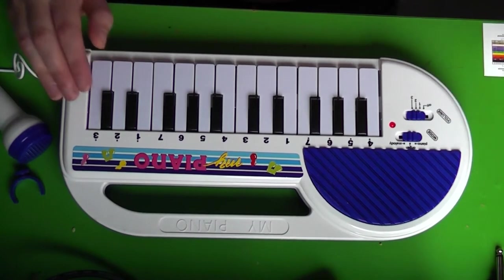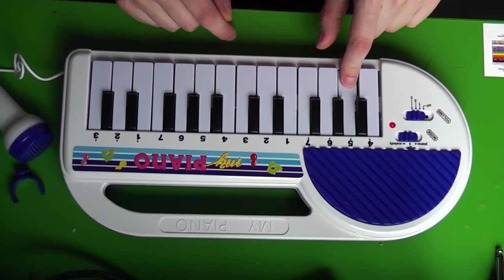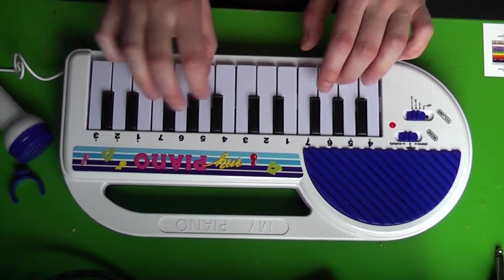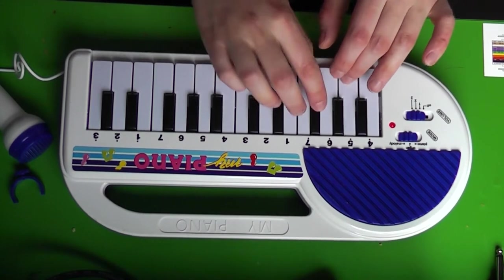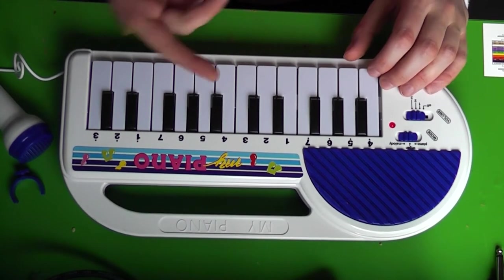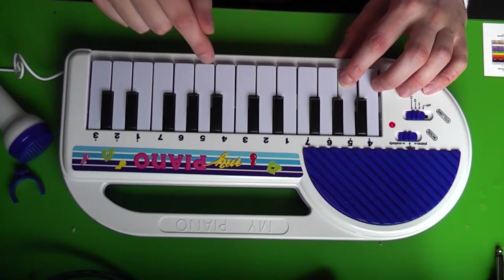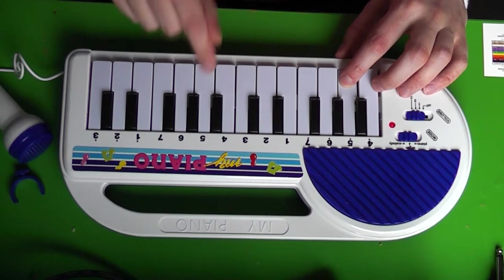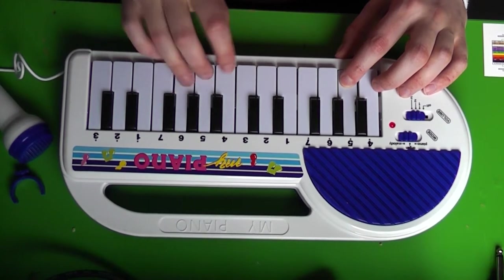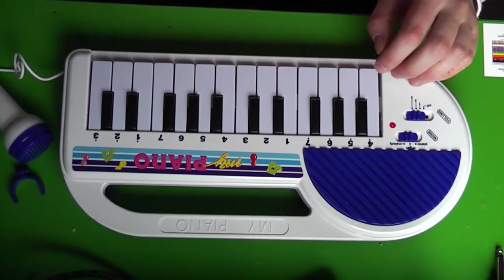Unfortunately, this one doesn't do that. But if I switch to the organ sound, which is the exact same sound but with a different envelope — normally when I play a note it immediately fades out, however if I hold a note it starts holding any note you play. So that's actually kind of a cool effect.